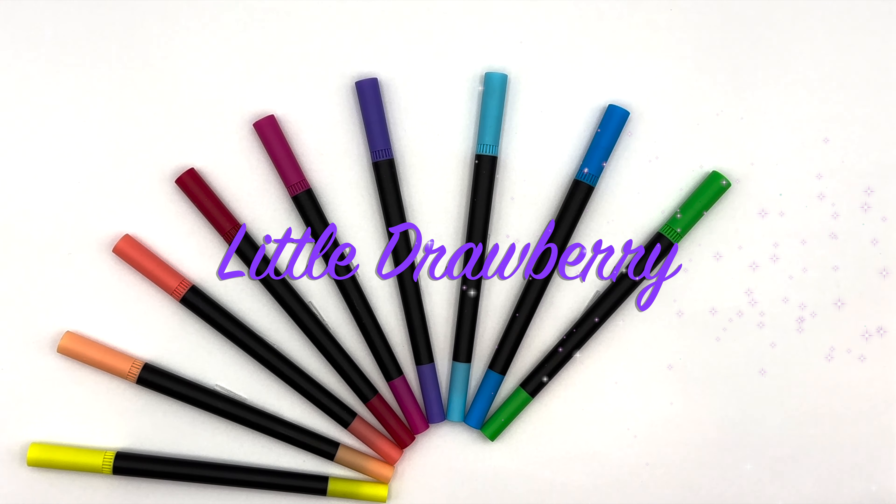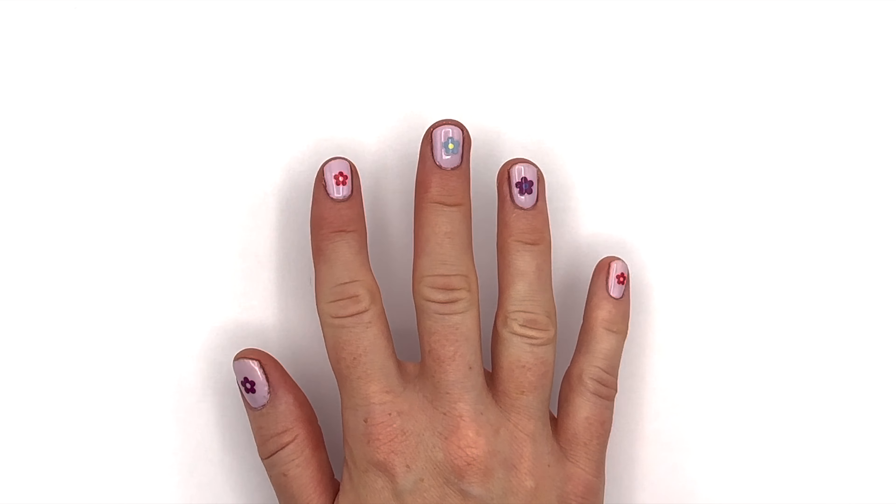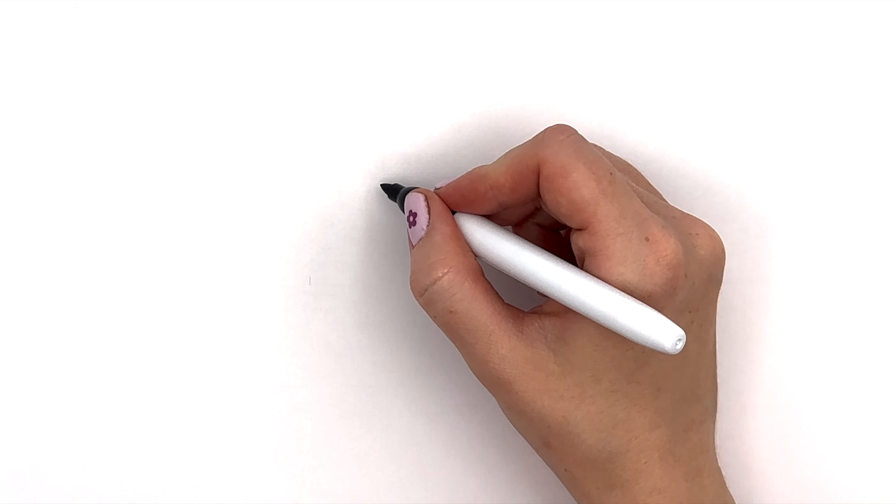Hi guys, I'm Eve. Do you like the flowers on my nails? Today I will show you how to draw one. Let's get started!